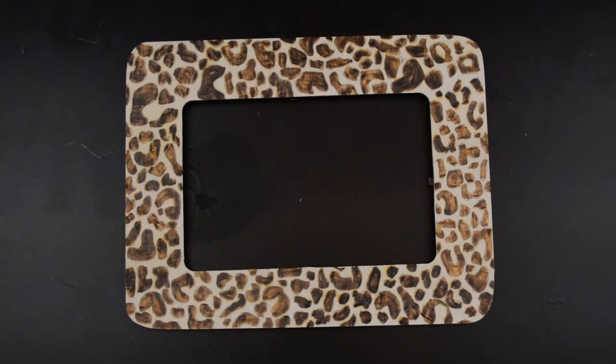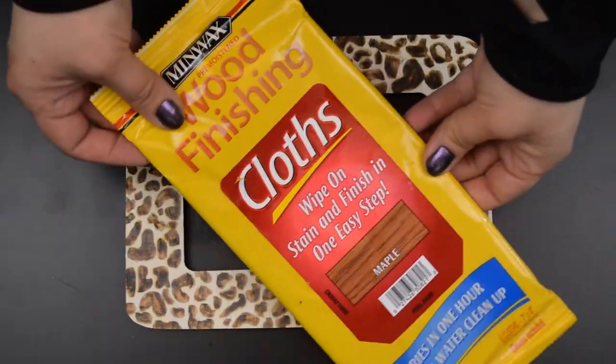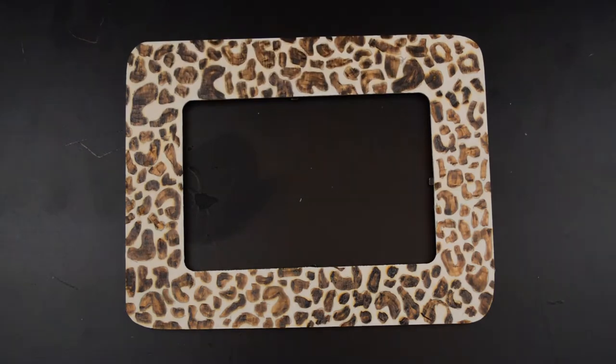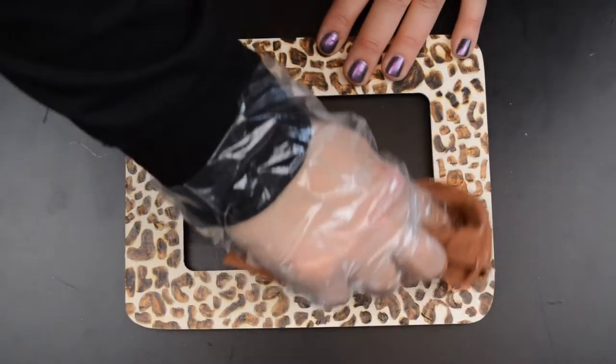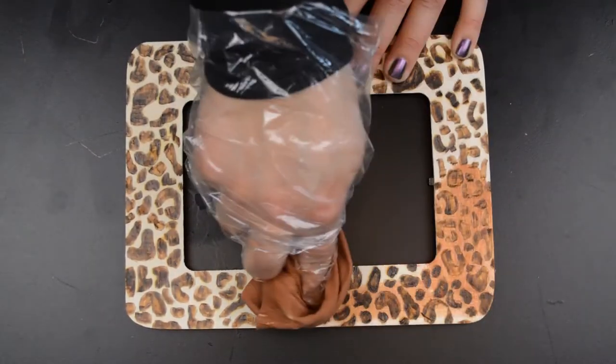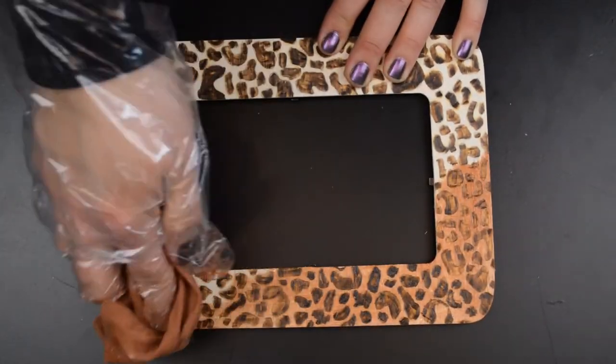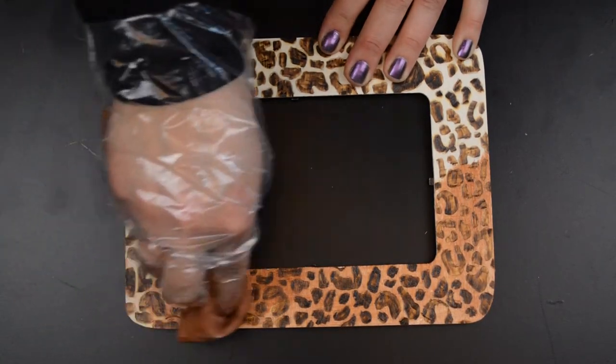When I was finished burning my leopard spots, I used a wipe-on stained cloth to add some color to the wood. Be sure to use a plastic glove. You can use regular stain if you already have some at home, but for a small project like this, this is the easiest and fastest way to add some color to raw wood.